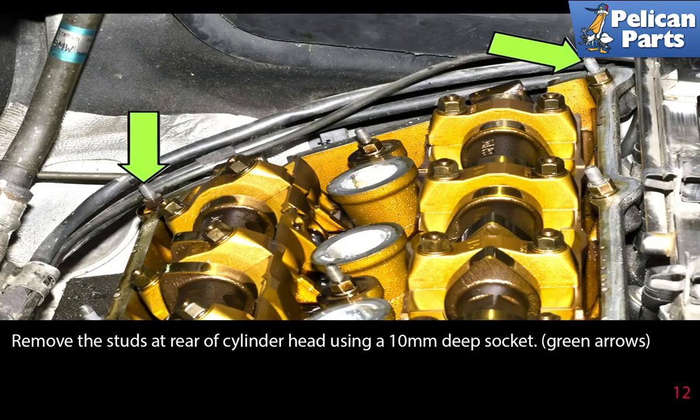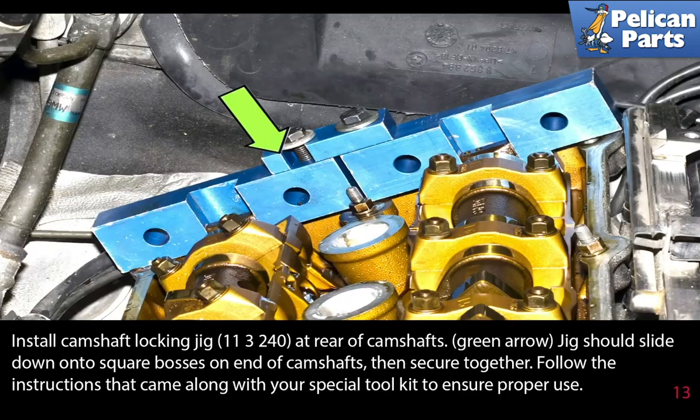Remove the studs at the rear of the cylinder head using a 10 millimeter deep socket. Install camshaft locking jig 113240 at the rear of the camshafts. The jig should slide down onto the square bosses at the end of the camshaft, then secure together. Follow the instructions that came along with your special tool kit to ensure proper use.